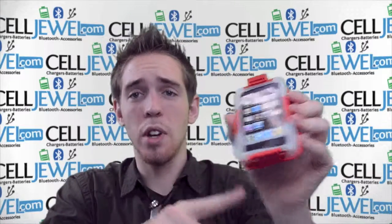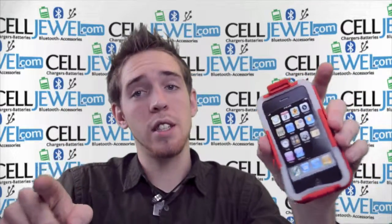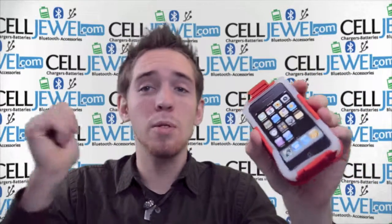Again, a great little case you can get on celljule.com. You should definitely come check us out. If you liked the video, you should like us on Facebook — the link is down in the description below. Thank you for watching.